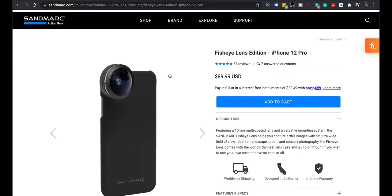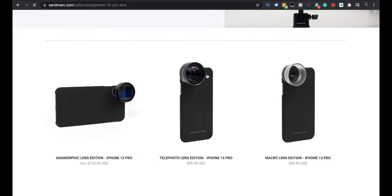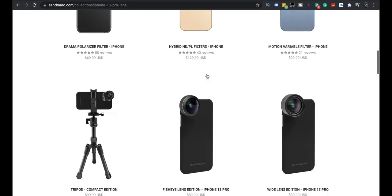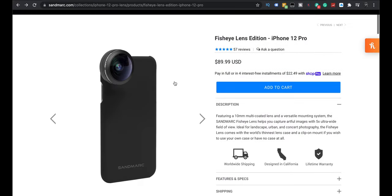So here's their website, Sandmark. You can come in here when you're shopping, kind of pick what you're looking at. If you have an iPhone 13 Pro or iPhone 12 Pro, you can click on that and you'll see all kinds of gear coming out for it. But this is it here — the fisheye, because it really will give you that action cam type look if you use it in full, especially in photos.